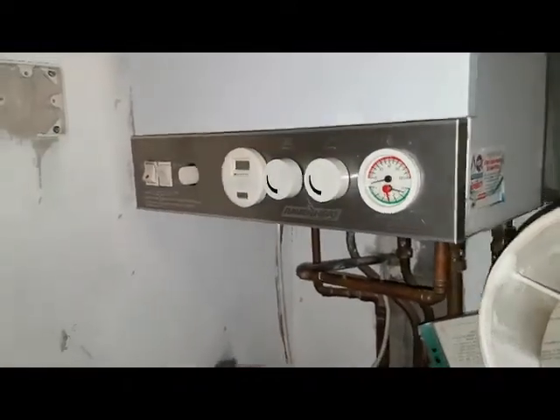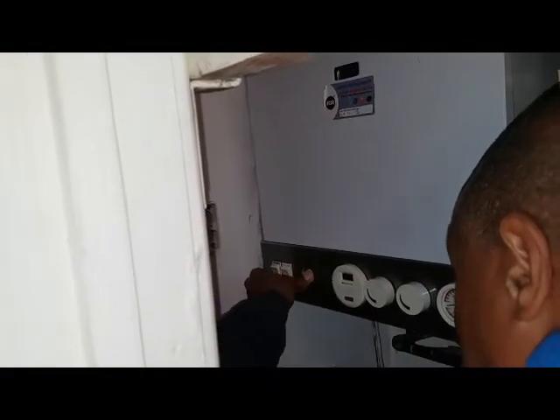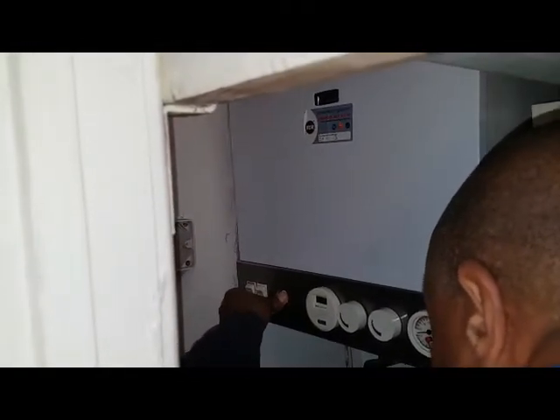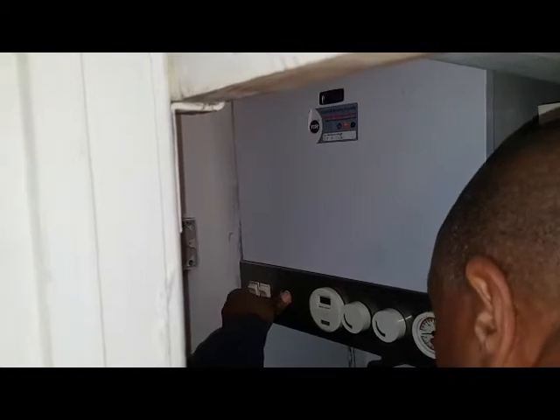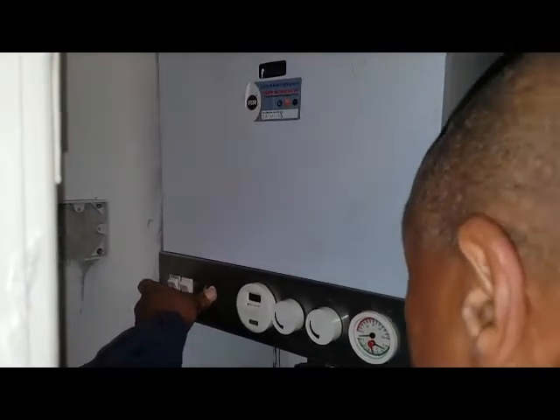So I'm going to light it up. Just put the camera there while I do that. So I've turned it on — you can hear the fan running now. If you can hear the sparking going — that's lit the pilot. I'll just observe — so it's lit.